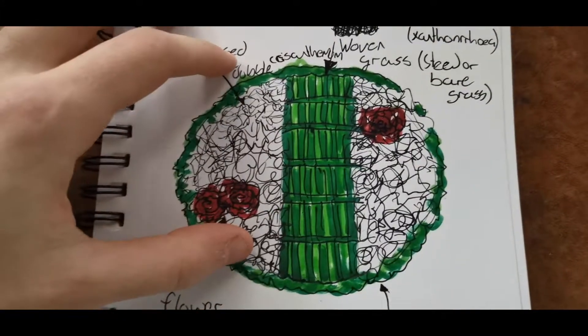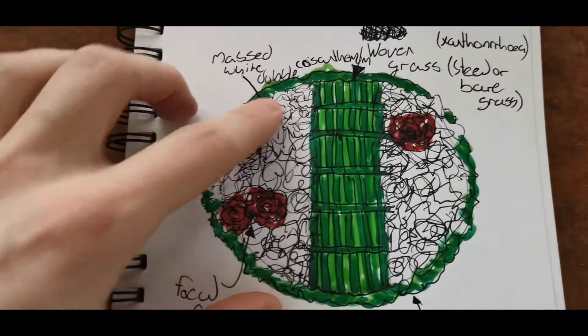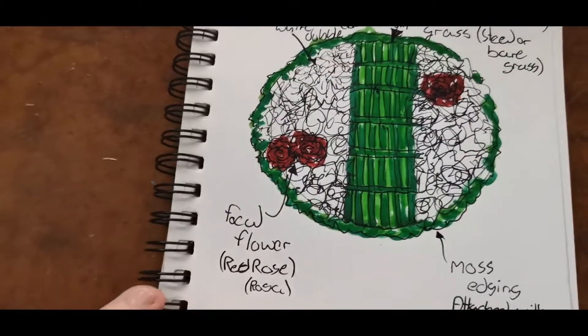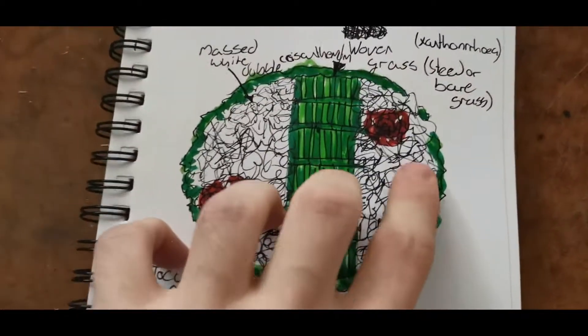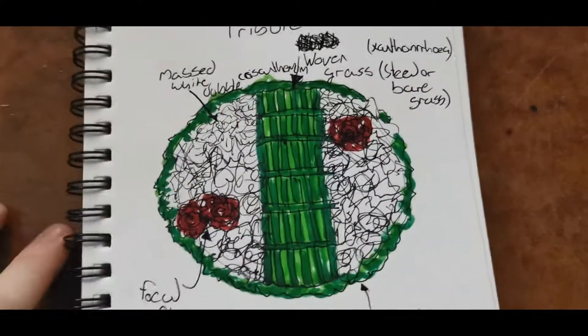Around the outside of this it will be framed by a mass of white double flowers and then some focal flowers of red roses — two here and then one on this side to balance out the design.